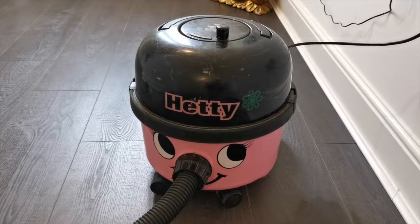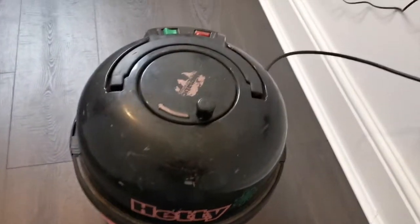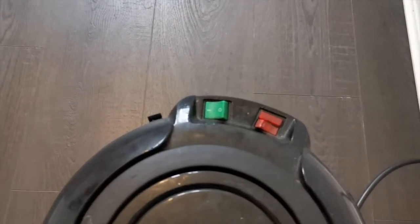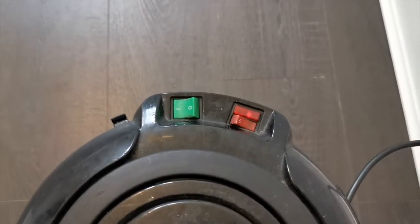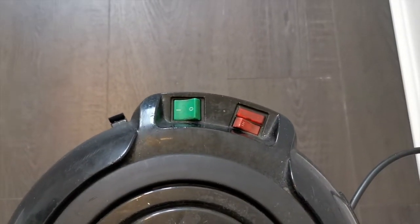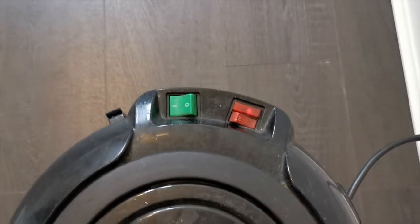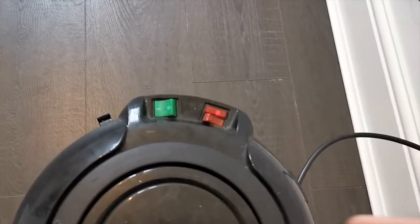Hi everyone, this is Hetty. Hetty is dead. It was working fine yesterday. I went to use Hetty today and all I'm getting is a power light. That's fluctuating on the camera because it's powered by the mains but it's not actually fluctuating in real life - that's not necessarily a symptom. Obviously we're getting power into the main unit and no motor.